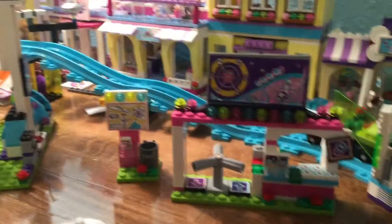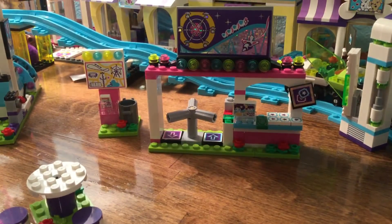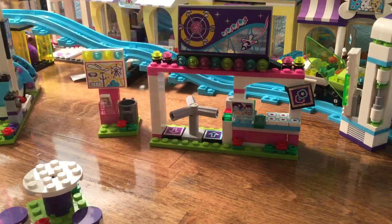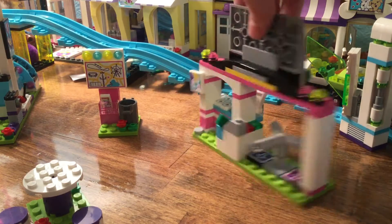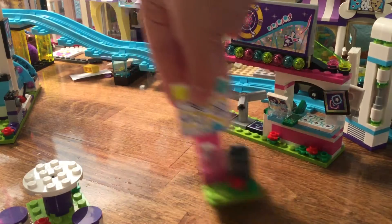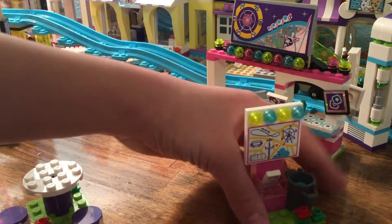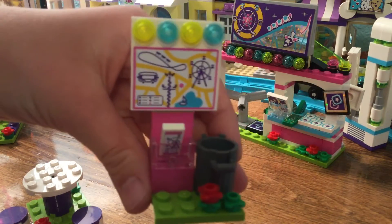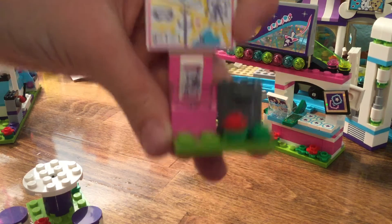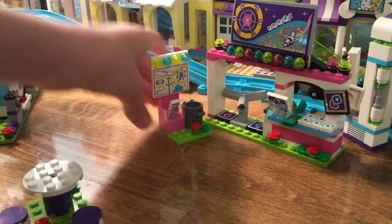Here we have the entrance where you can come through, and we have all of our tickets and some money. Here's the back view. And we have a little trash can, and it also has a poster of the park so you know where to go.